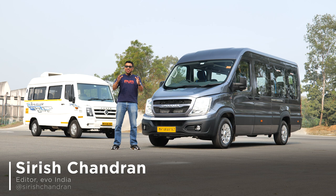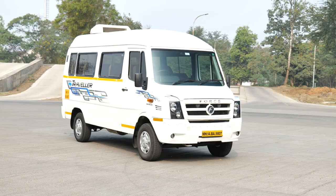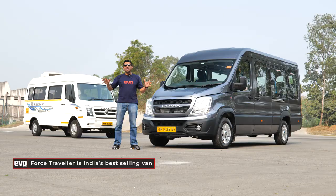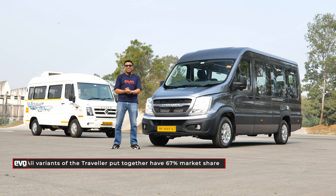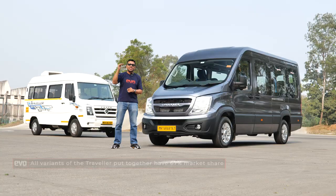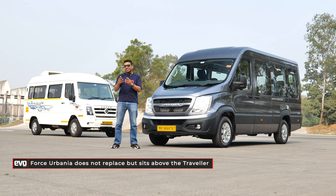This is not something you'd expect to see on the Evo India channel — a van. But aren't you also curious? Haven't you seen tons of these Force Travellers on the road? They're used for everything from school buses to tour operators to luxury hotels to ambulances to company buses. Everybody uses the Traveller. In fact, it has a 67% market share in India right now. It is the best in the business. And now there is a new van — the Force Urbania. It sits one step above the Traveller and does not replace it, but since the Traveller is the benchmark, we have it here for perspective.